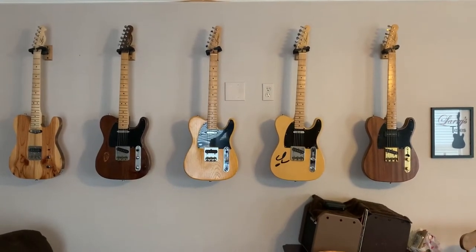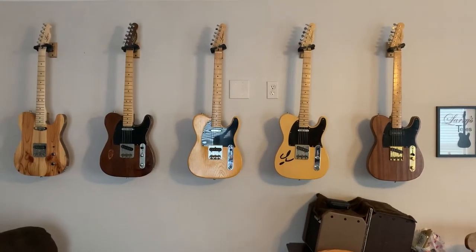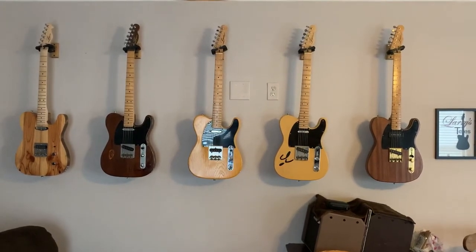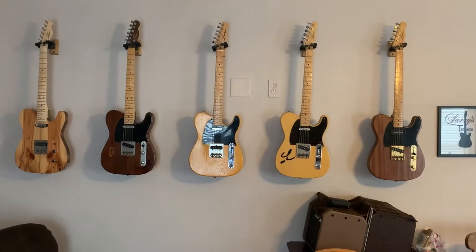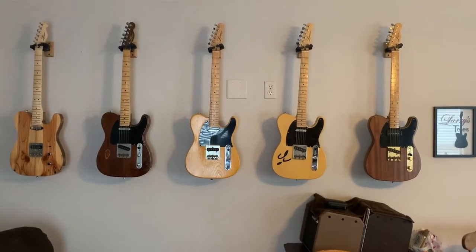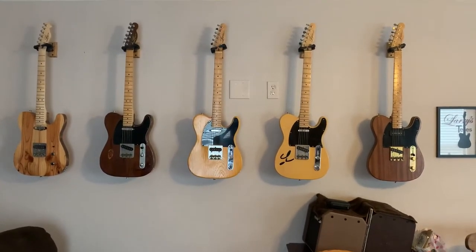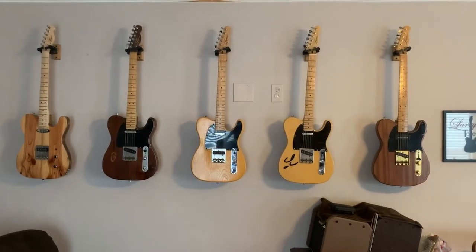So at this point I'm just going to show, in this video, just the guitars themselves as a preview of what's to come. This is not really a part of the demo series that I've got going — this is just a teaser, I guess.